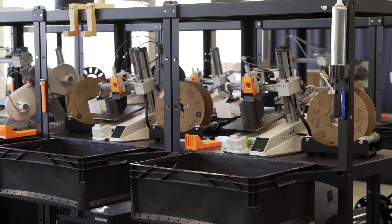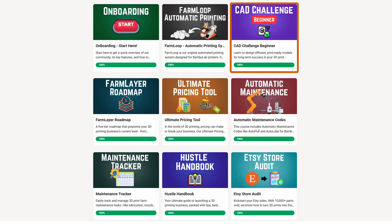I'm Jan-Jan, and we run the most automated 3D print farm in Switzerland. Our mission is to support you and kickstart your 3D print business by sharing tools, trainings, and our automatic printing system called FarmLoop.